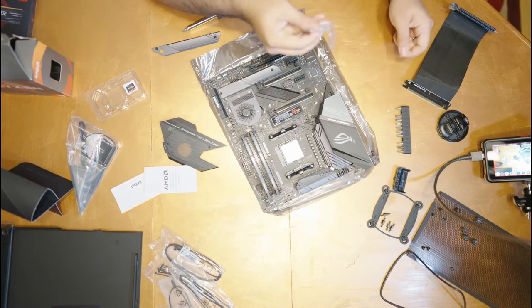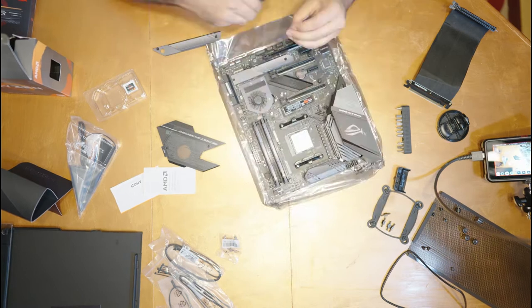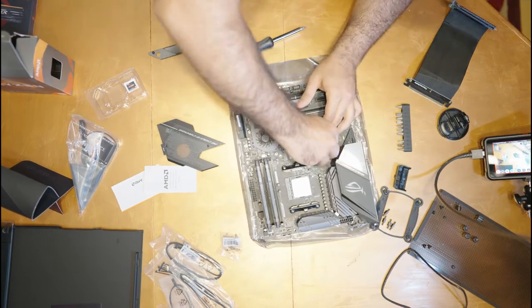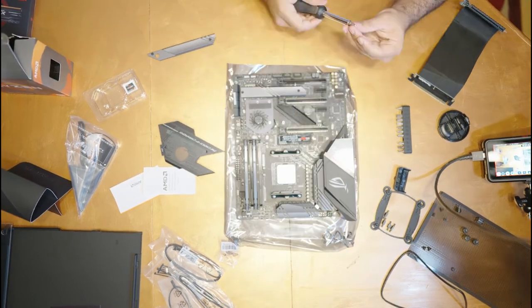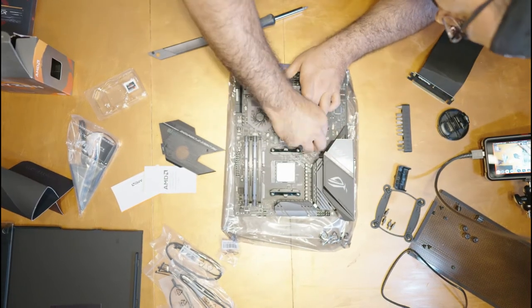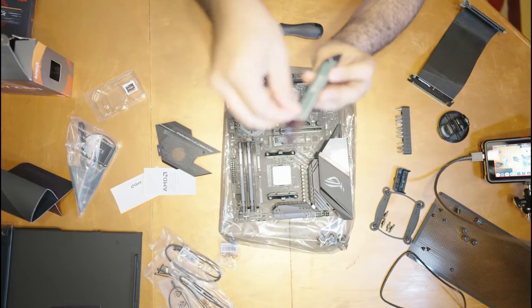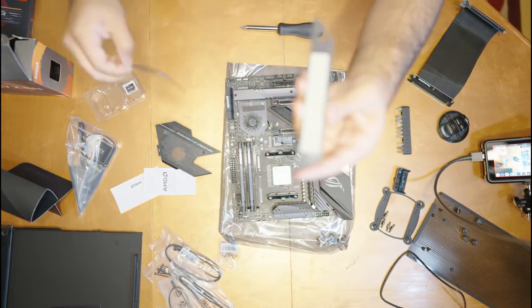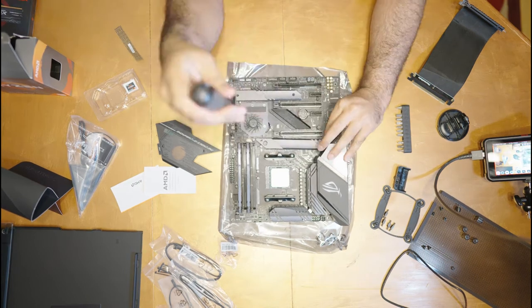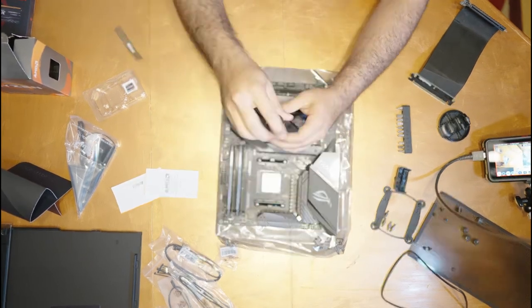The final piece is to install the M.2 drive we removed earlier. We'll remove the cover for the M.2 slot, install the drive, put in a riser screw so it's not flopping around, and then remove the tape from the thermal compound that needs to go on the M.2 drive to dissipate heat. I forgot to do this in my last PC build, so maybe I was experiencing some bad performance — but we're not going to forget that here.